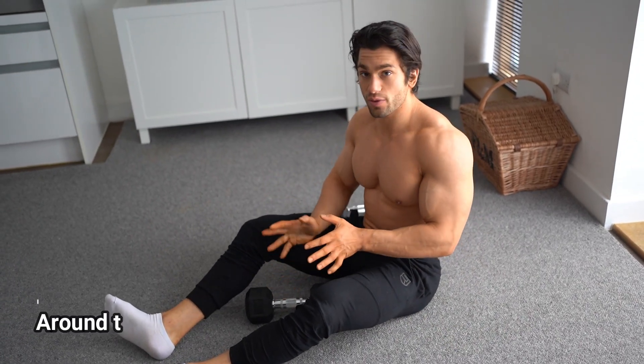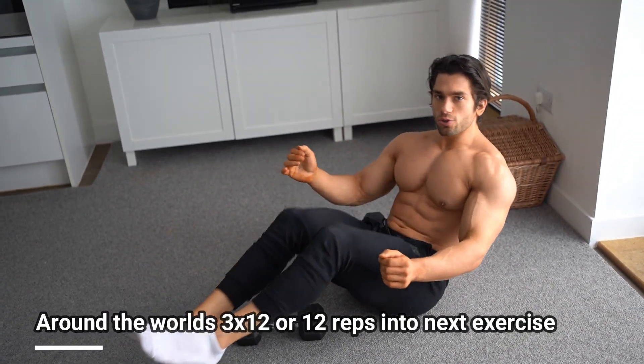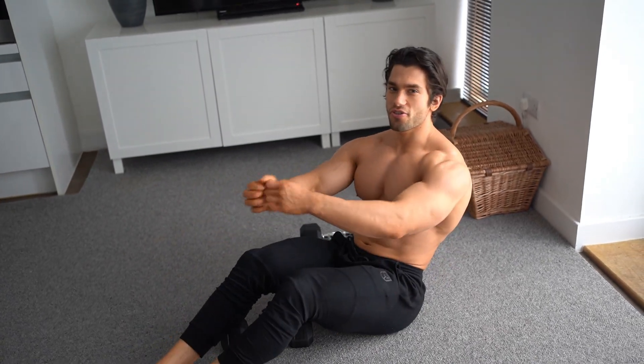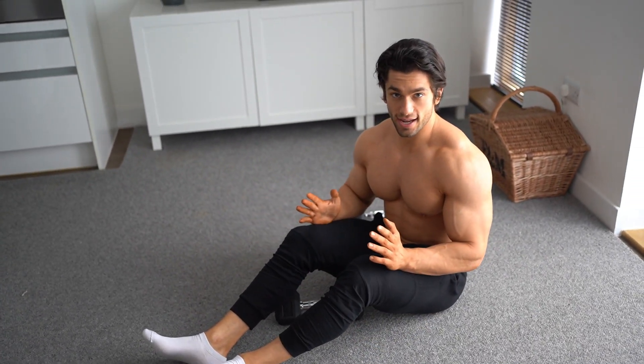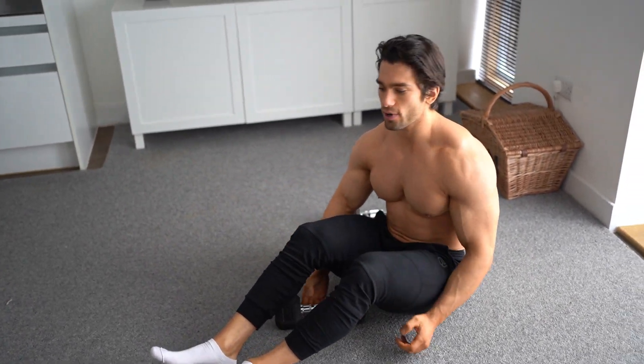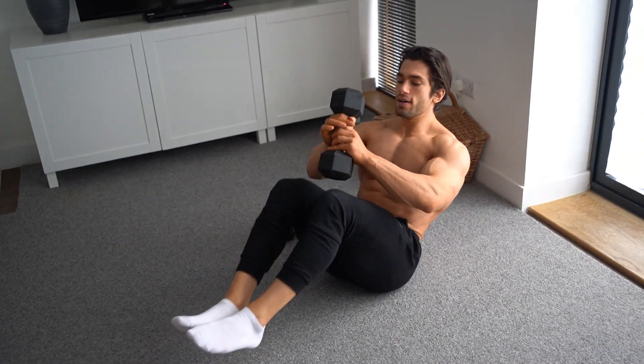Next exercise is Round the World. It's like a double crunch — we're passing the dumbbell through our legs. We're going for 12 reps total: six reps one way, six reps passing it the other way. Start on top, crunch up, and go round.